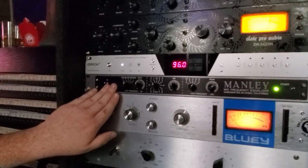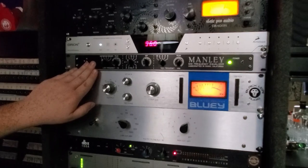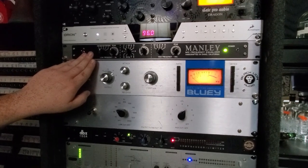Our Manly Mid-Frequency EQ, which is a wonderful Pultec unit that I picked up. These things are all hand-built in Chino. I love them. They're great on guitars, and they're great on vocals for really cutting in the EQ.